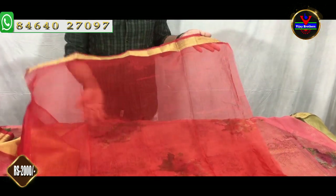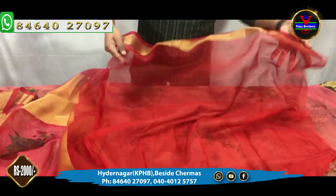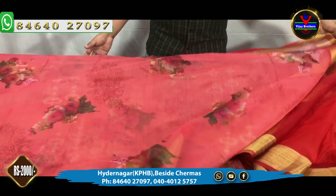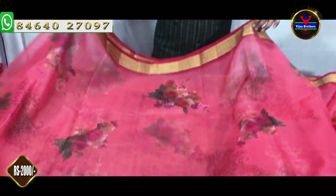We have a plain blouse. This is a normal blouse. We have a different stitch and we have a lot of stitch options available.